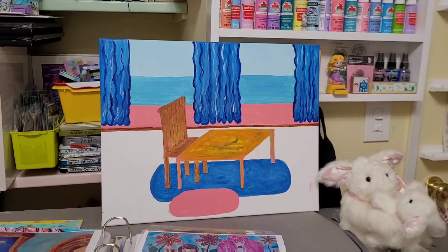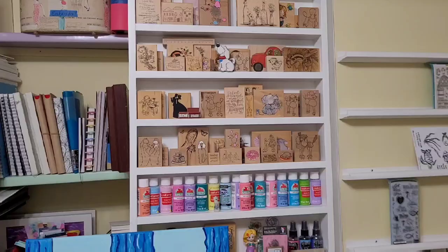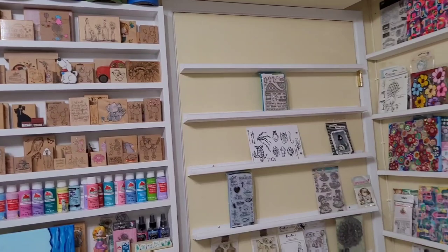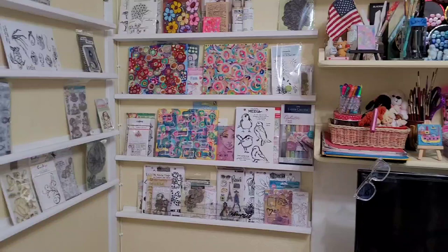These are some of my old paintings. Here's something else that I'm still working on. This is a cabinet my husband built for me to put some of my stamps on. I used to use those a lot when I was younger but I don't use stamps too much anymore, but I still have them.